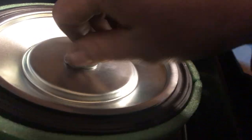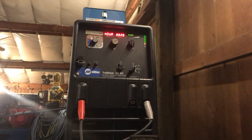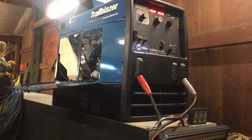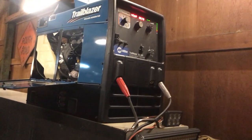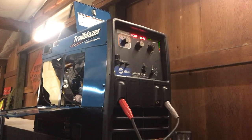Everything's still pretty clean under here. So far I absolutely love this thing — it's awesome. It doesn't burn too much fuel, welds at idle, makes auxiliary power at idle. Pretty much just a badass unit.